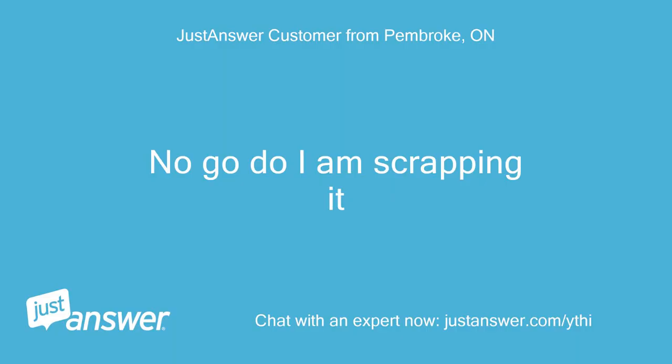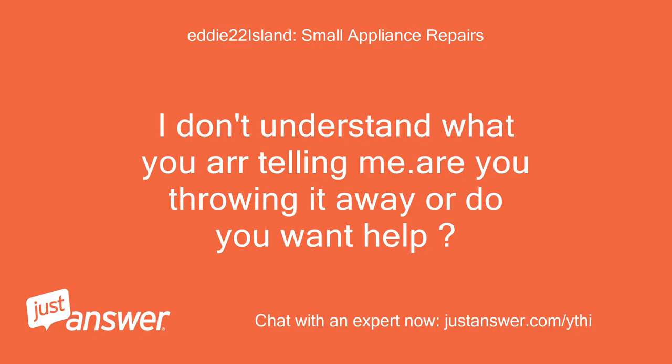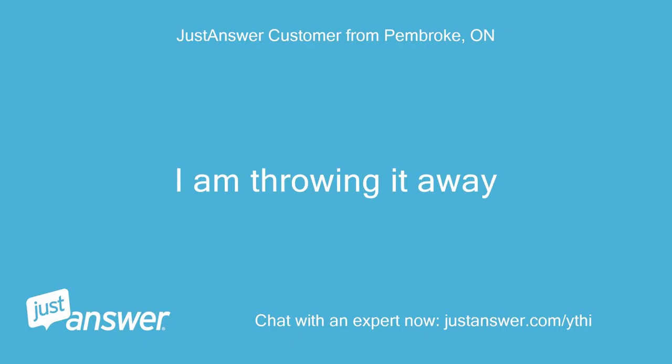No, no — I am scrapping it. It is still not working. I don't understand what you are telling me. Are you throwing it away or do you want help? I am throwing it away.